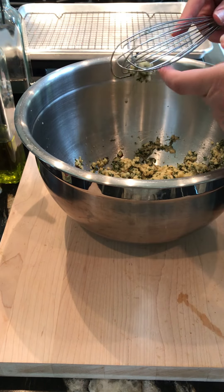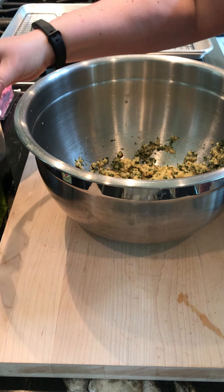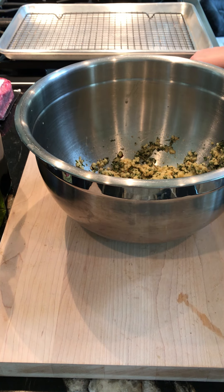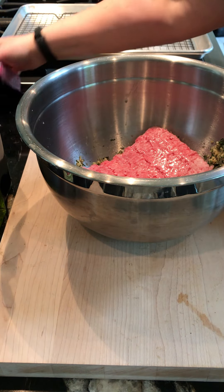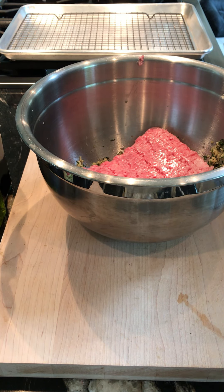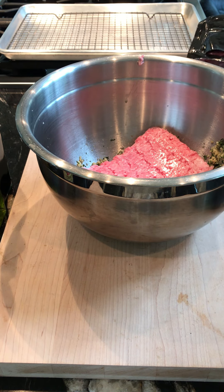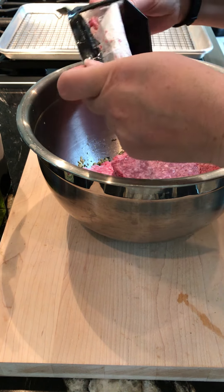Now we're going to add our meat. We've got a pound each of ground pork — just going to put that in. And a pound of 80/20 ground beef — that's the lean to fat ratio. If you open the package on two sides you can get everything out really quickly. Just invert the package and it comes right out.